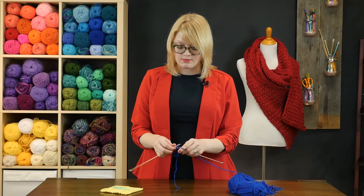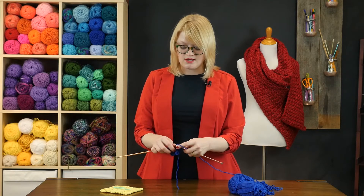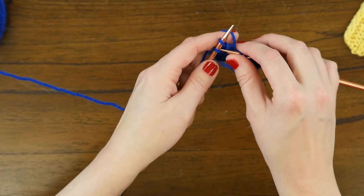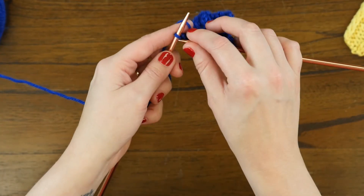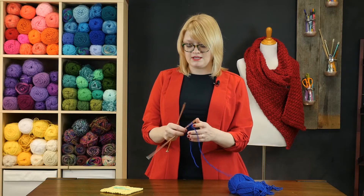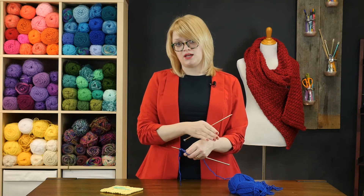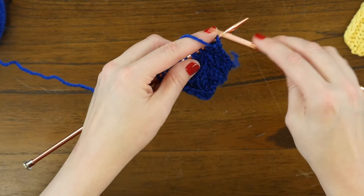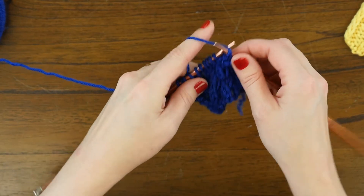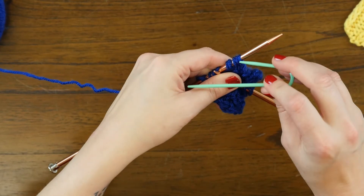Always remember to keep a close eye on what your pattern calls for so that you're not skipping any stitches that will affect the look of the finished stitch. Now we're going to fast forward to row eleven, which is another cable and twist row. It's worked really similarly to the first cable and twist row, but the twist placement is to the left of the cable instead of to the right.